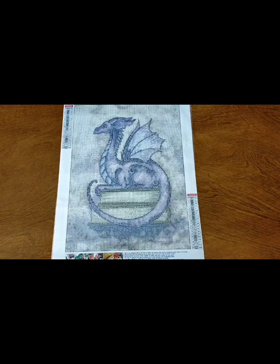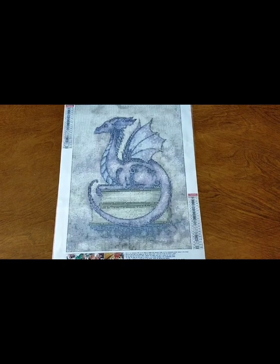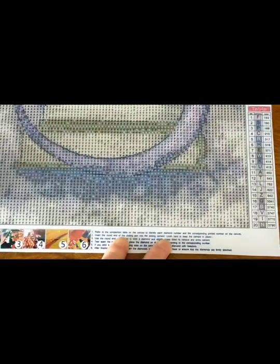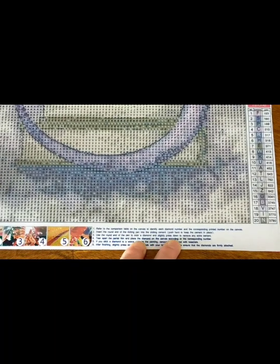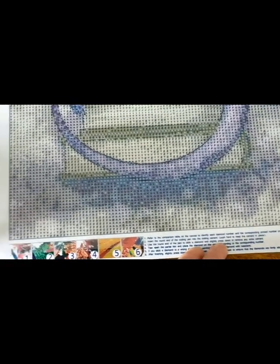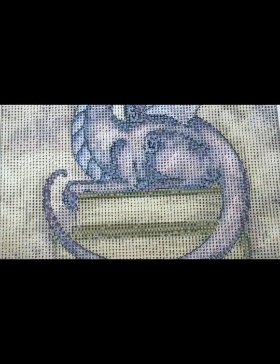I'll zoom you in so you can have a closer look at that drill field. You can see that there are no problems whatsoever — it's nice and clear, no issues with those symbols that I can tell. They look pretty good. I won't need a light pad, so I'll be working on it straight like that.